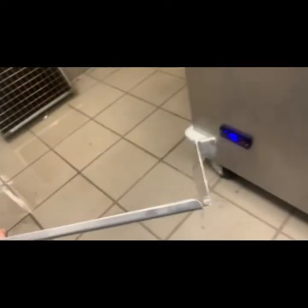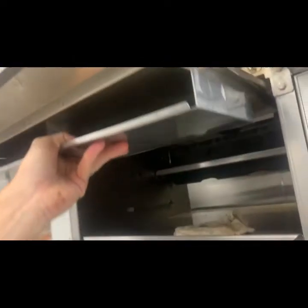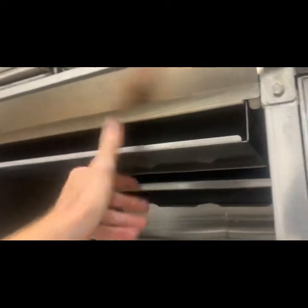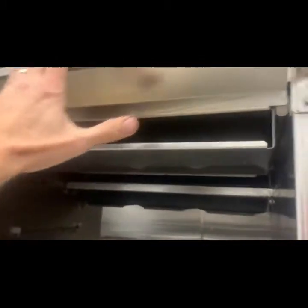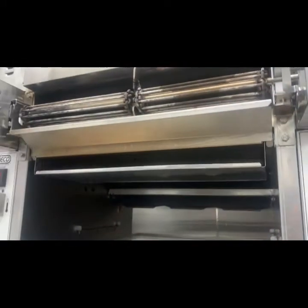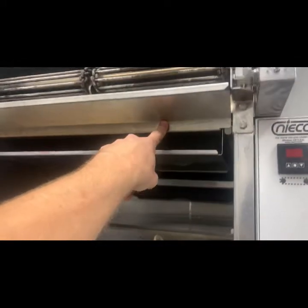Leave it pulled out halfway because you have this piece - it's got tabs on the front and it's going to hug right here. So you have your lower heat shield. If that's not correct, your unit won't temp properly.